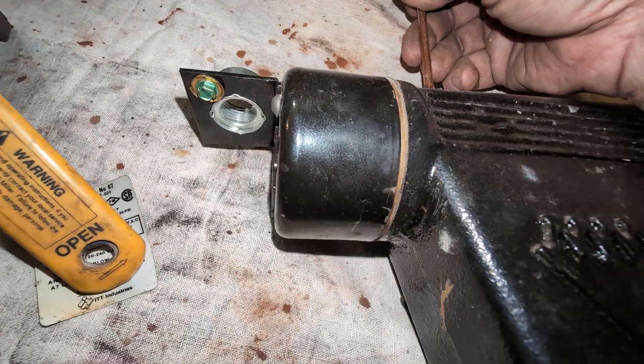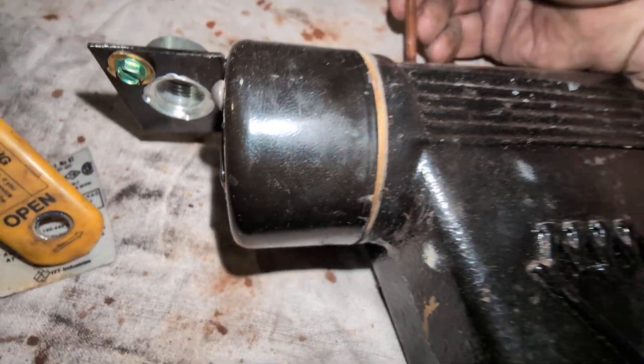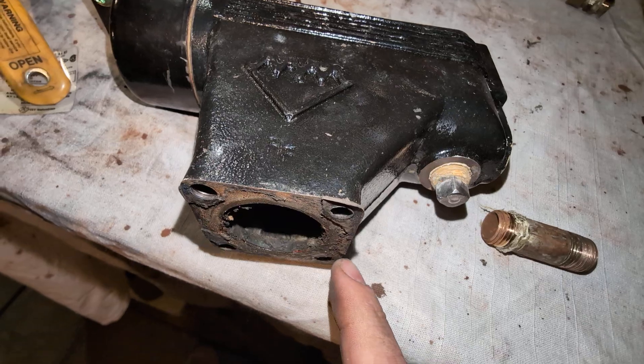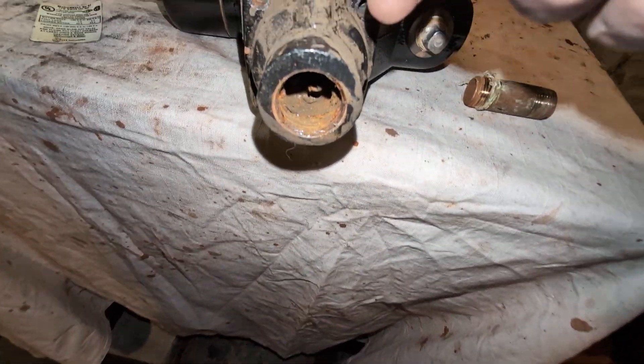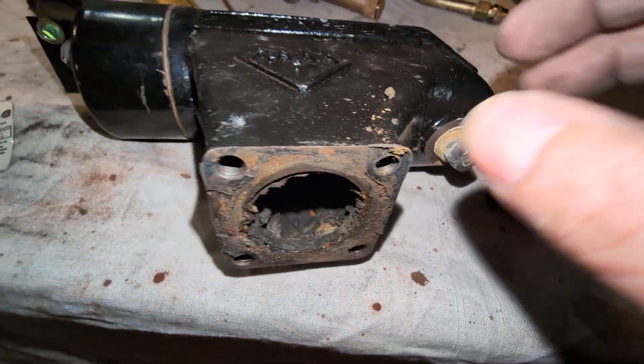And now you can hear the switch clicking. That's what you're going to mostly see, because this will have wires and stuff on there. You want to listen for two separate clicks. You want to blow that down, and if this is here, it's a little harder to get that squared away.